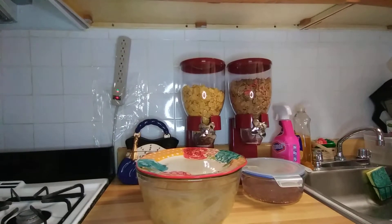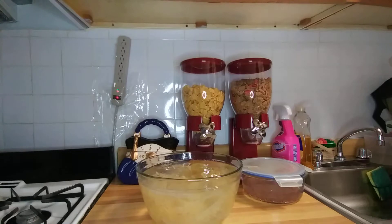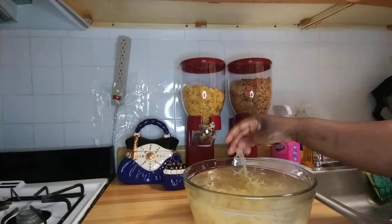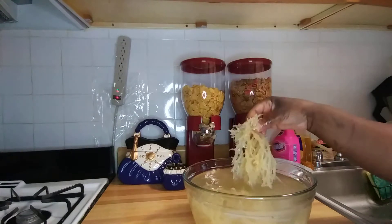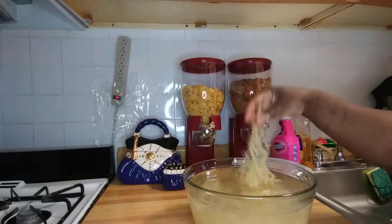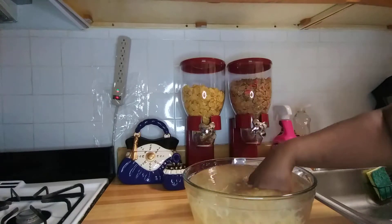Hi guys, welcome to my channel Marva Most Blessed Jamaican Cooking. So guys, this is some Irish moss. I washed it and cleaned it — look at it guys. I washed out the sand, the salt, everything, and I put it to soak with lime.